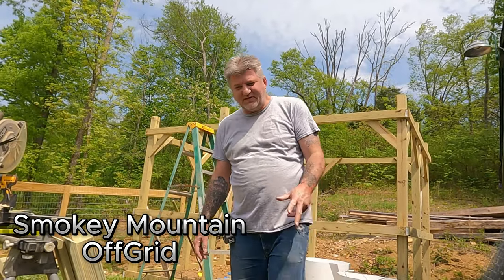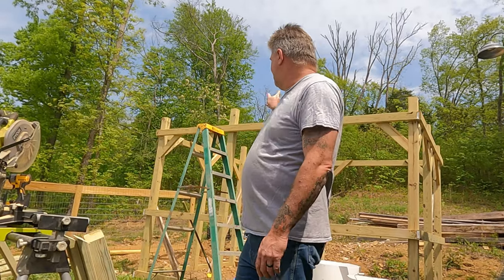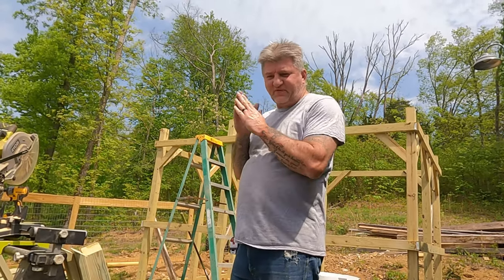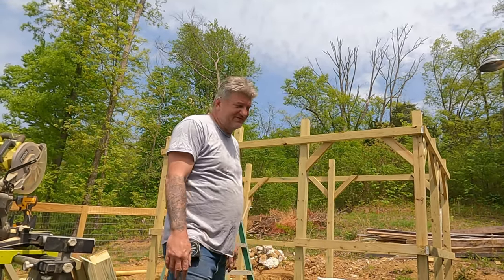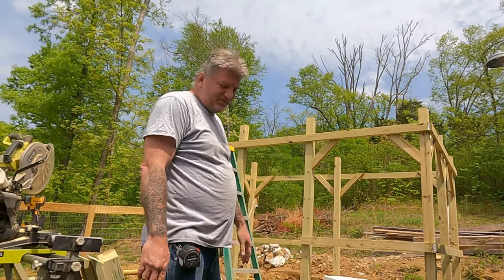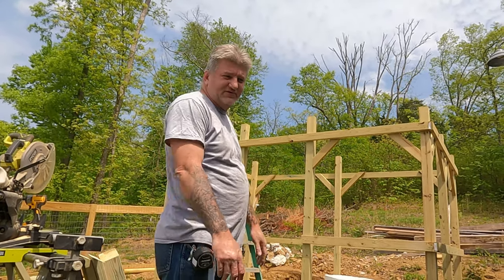Hey, welcome back to the channel. Today's going to be, I guess, part two of the greenhouse build. We're going to try to get the roofing system framed up on it at least today. It's just hot out here — like 84, 85 degrees. We're going to try to get that framed up. Next will be the plastic, so we'll get to that if we can.